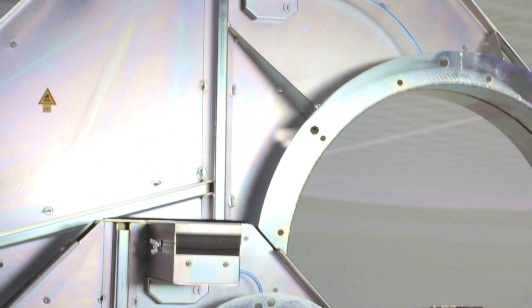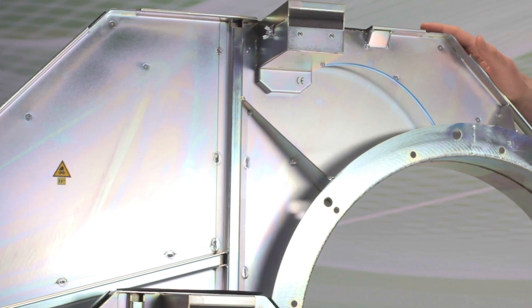For now, let's talk about the gates. We make these gates from 4 inches up to 22 inches in diameter and they're all designed for heavy duty, continuous use in industrial settings.